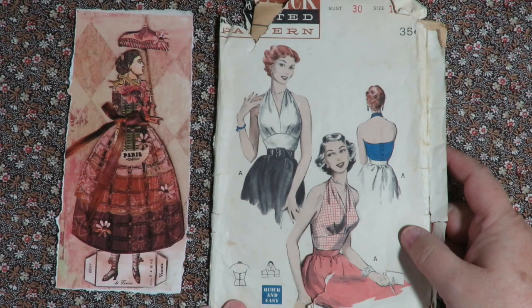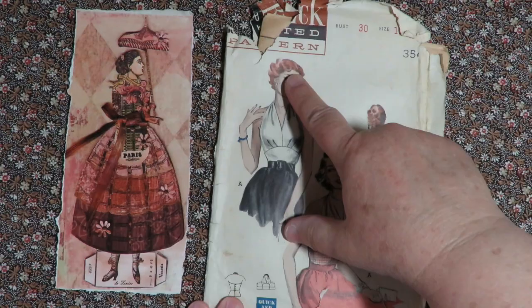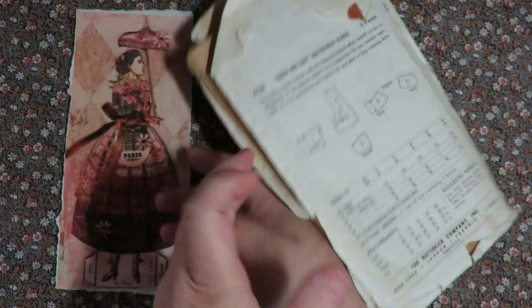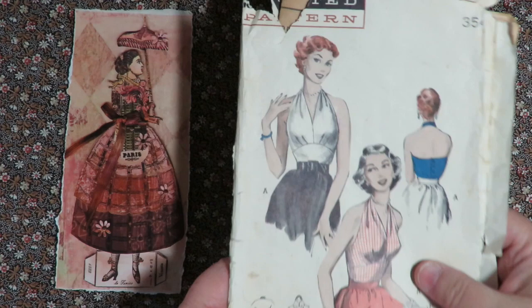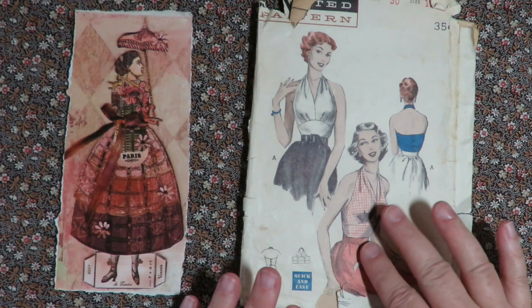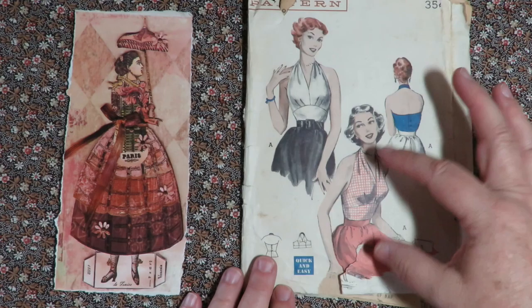First thing you're going to want to do is find an image that you want to use for your handkerchief doll. I like this one — it's like a three-quarter image on an old falling apart Butterick pattern. I'm going to use her just from the waist up and keep that arm in. You could find images on the internet or Pinterest if you don't have a sewing pattern, or look for an old pattern that has a half or three-quarter image.